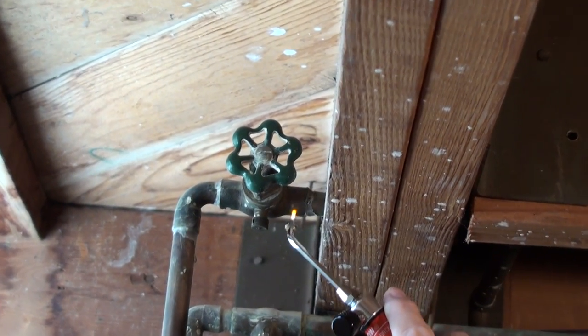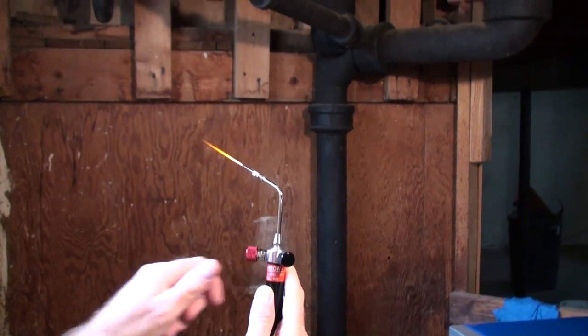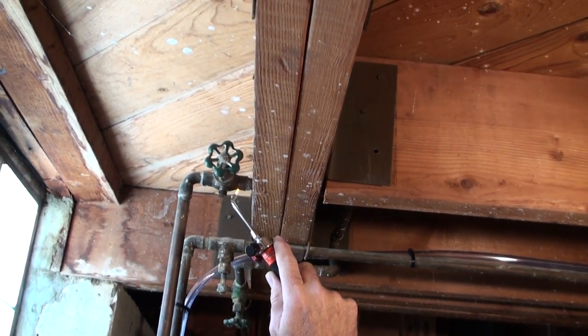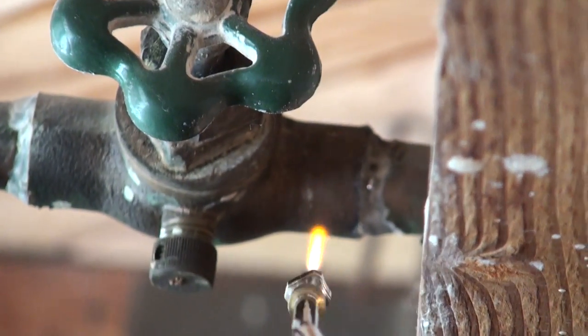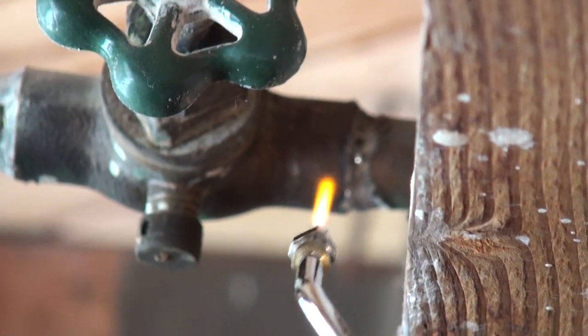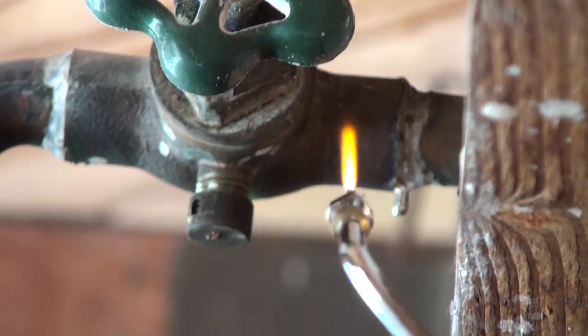Turned up the tip. Now we got it cranking. The nice thing about this, it does not heat up the wood. There's a solder — instant melt, as soon as you hit that solder.